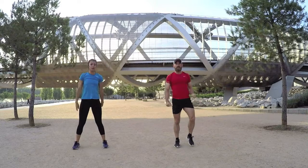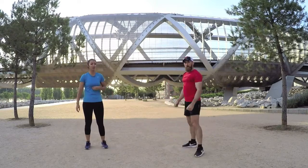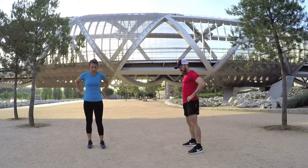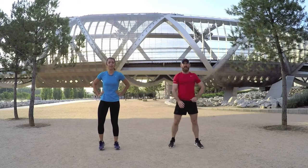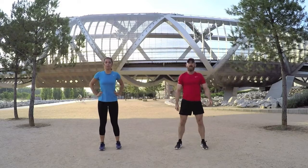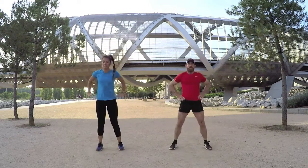Already on exercise number three of round two — burpees. Hands on your waist, we're down. Come up and hands on your waist again. Take your last breath, ready to go. Let's do it — down and hands on your waist.